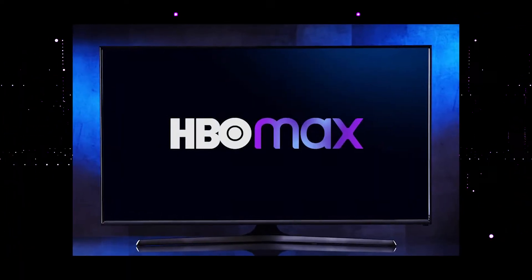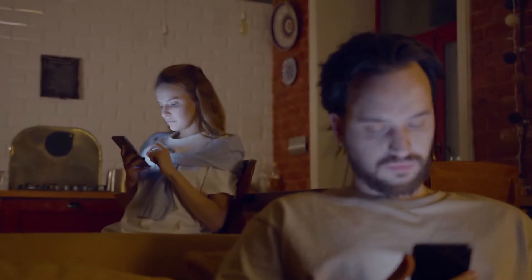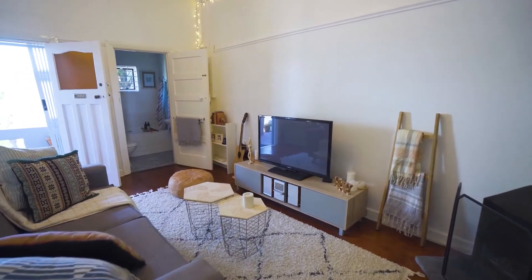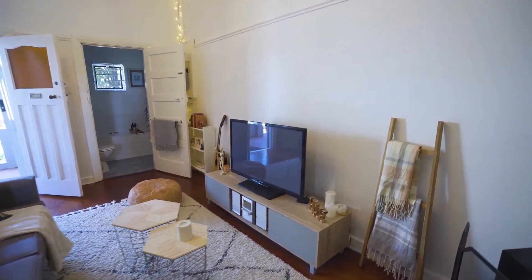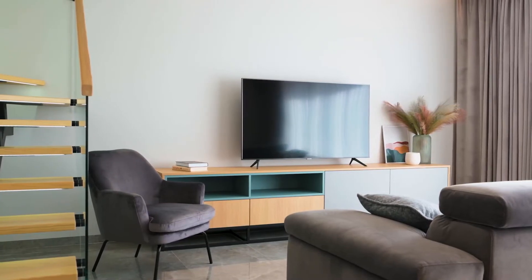It can be really frustrating if you want to watch some of the great content that is on HBO Max and you find that your TV is unable to download it. At the time of this recording, HBO Max is only available on certain brands of TVs. Also, if your TV is an older model of smart TV, then it could prevent you from downloading this app.